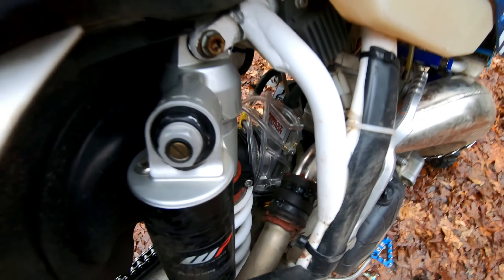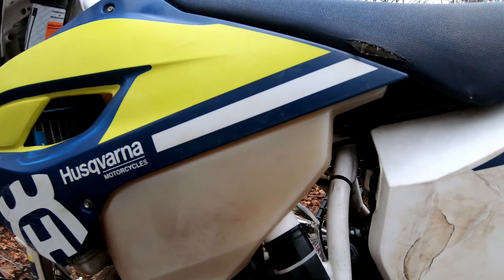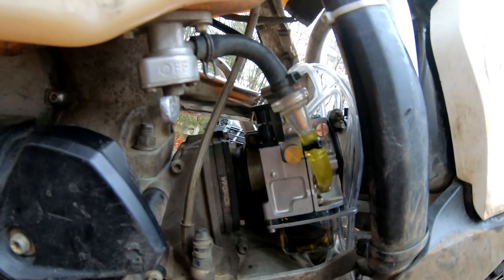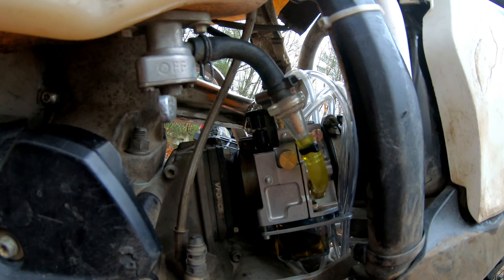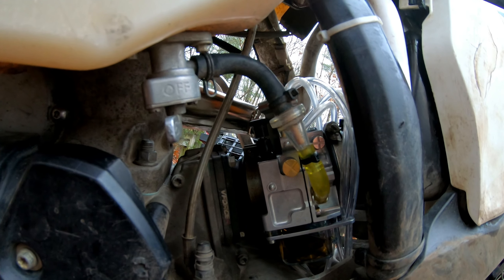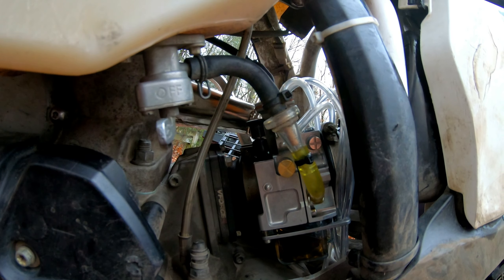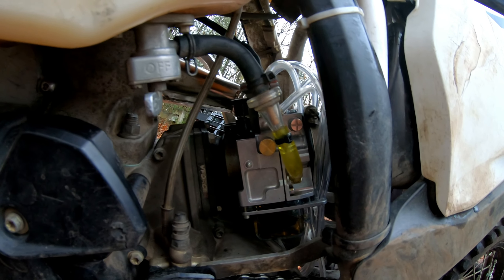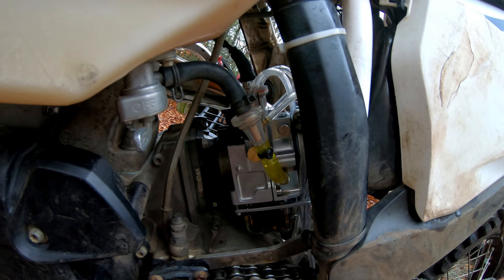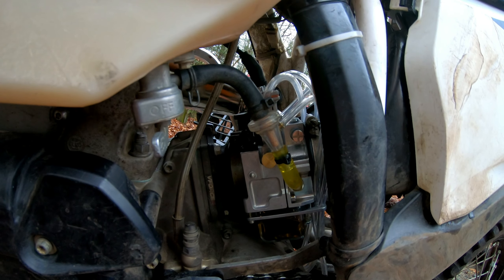That's the Lectron Billetron 38 in there. Today will be the first ride on it — I installed it about a week ago and fired the bike up. It ran very nice, fired right up in the cold, and I had just the idle down a little bit, but other than that I haven't touched it. Today's gonna be a nice cold wet day but we're riding — testing this thing out, hopefully I won't have to adjust it too much or at all.